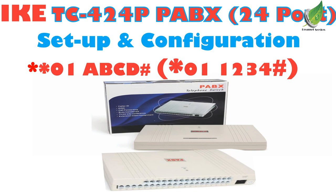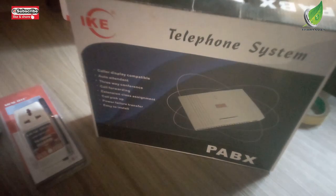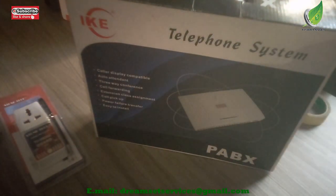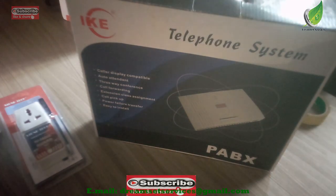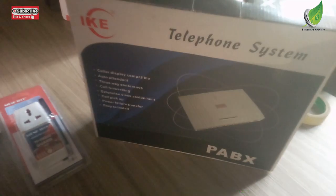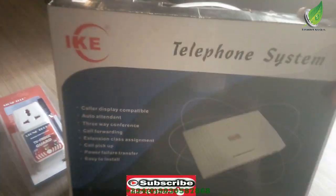Hello. Today I will be configuring and setting up an IKE TC424PABX, which is a 24-port PABX. I'm going to show you how to set it up for first use and then how to do the other connections with it. The first thing I want to do is unbox it so that you can see what it looks like inside.